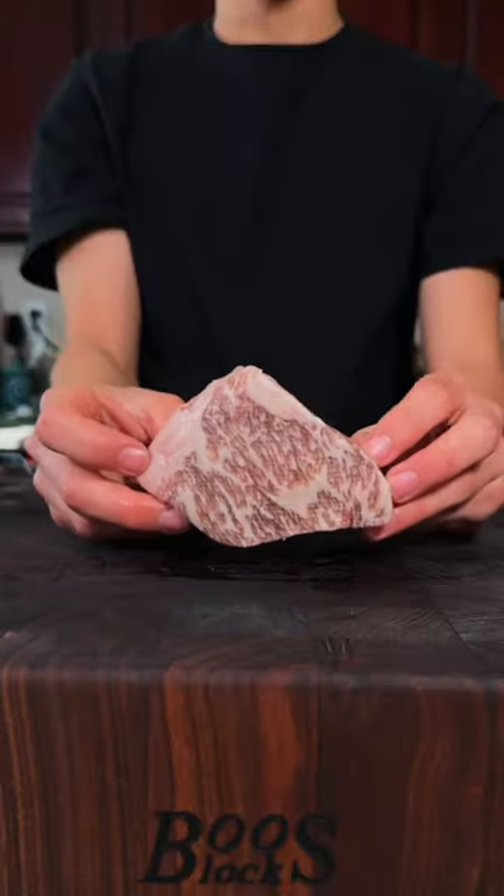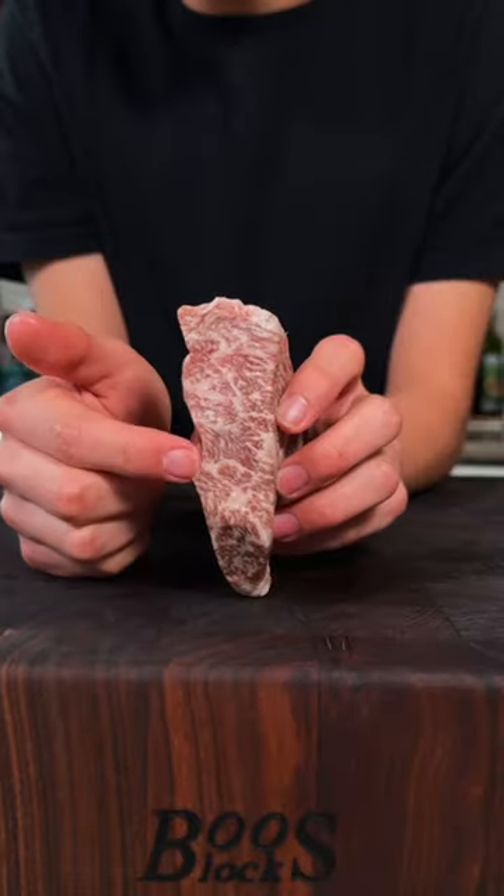Let's make A5 Wagyu tartare. A5 BMS 12 Wagyu — just look at that incredible marbling.